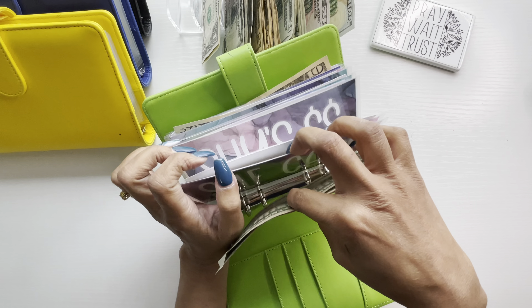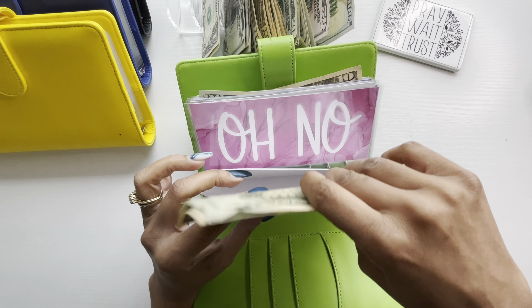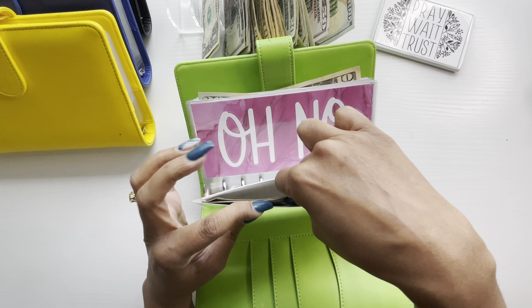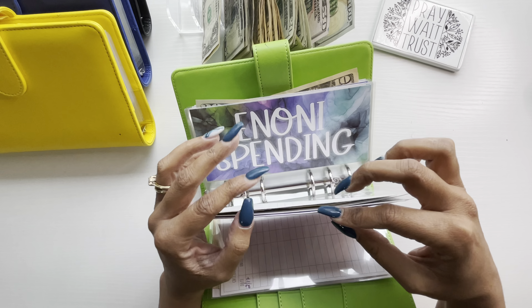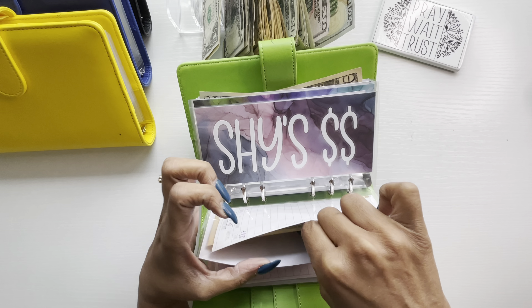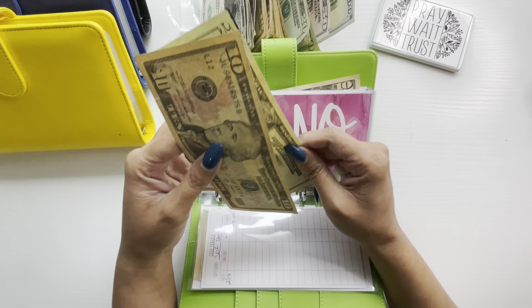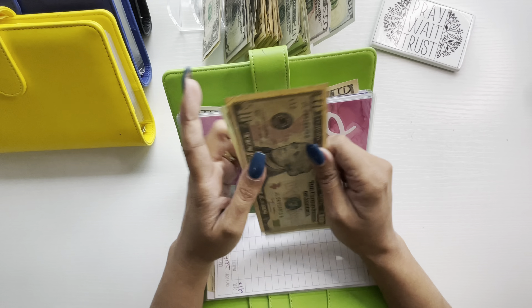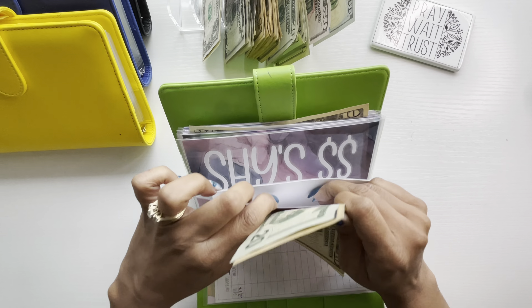I am stuffing $742 today, and then we are going to be putting an additional $400 toward our saving challenges. So I'm going to go ahead and count my money — it should be $742. Let's go ahead and count.